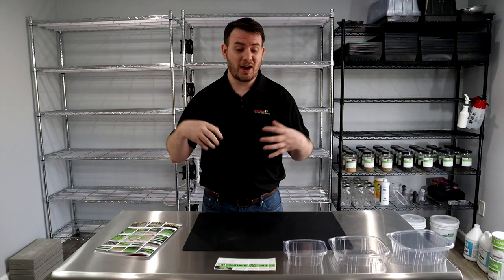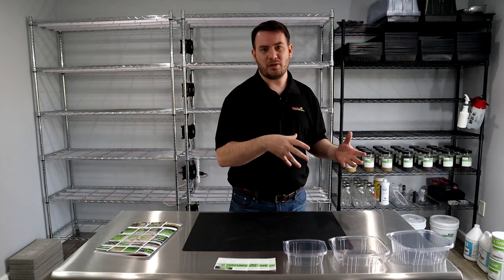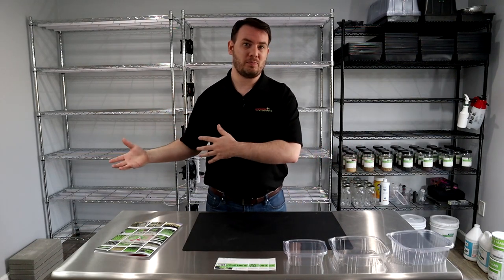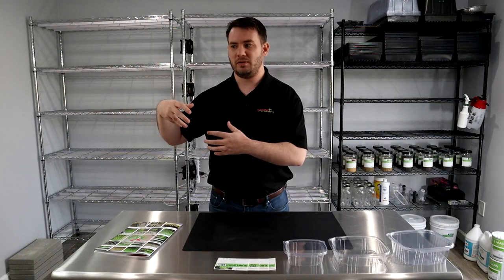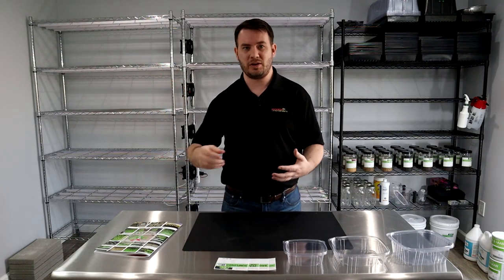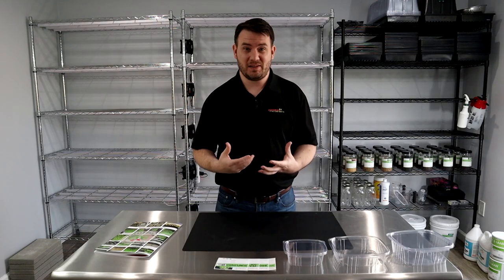Another thing we're going to talk about is how to set up your farmer's market booth — the types of things to set your stand apart from other people. And not just apart from another microgreen grower — you want to actually stand out from everybody at the farmer's market.